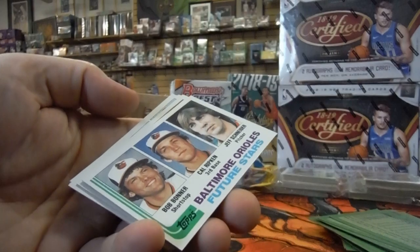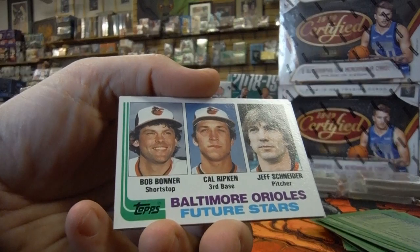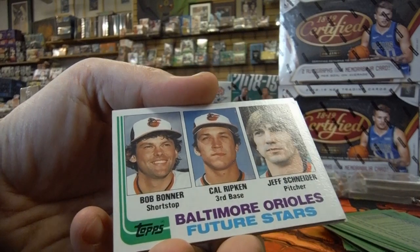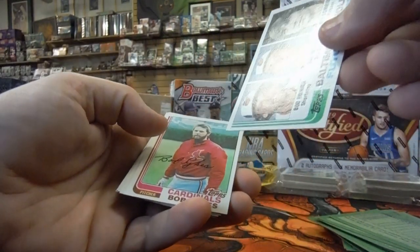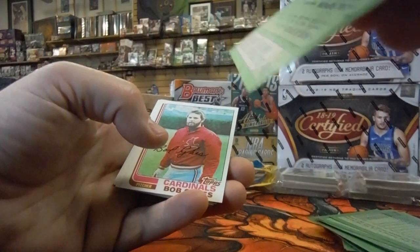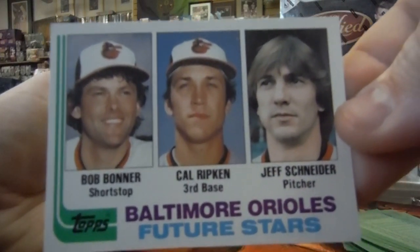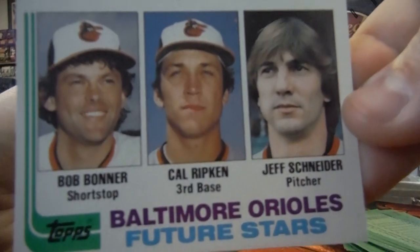Do you see who's back there? We did it — we've got Cal Ripken Jr. rookie card! Pulled it! Cal Ripken, Baltimore Orioles, Future Star. Bob Boner, Cal Ripken, and Jeff Schneider. The centering looks just a little bit off, top to bottom, and this upper corner's messed up. I don't think it'll be a 10, but still, that's a really nice pull. Topps 1982 Cal Ripken rookie, live here at Joe's Card Shop.